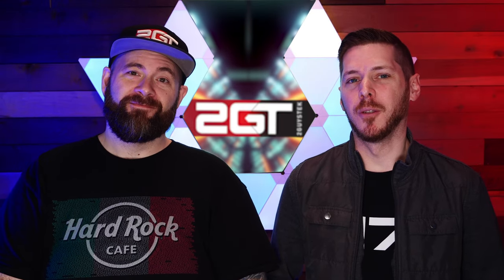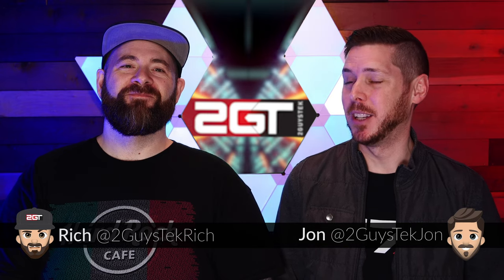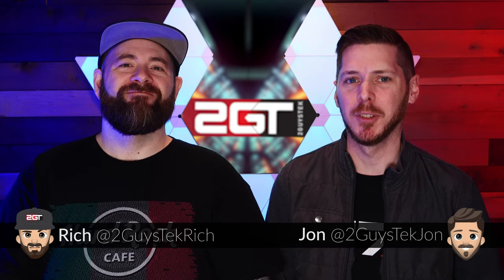Rich, did you know we've been making videos for six years? I've been here for all six of them. Because we have never done a build-a-PC video, and I think it is time to change that.